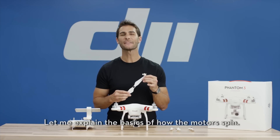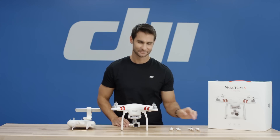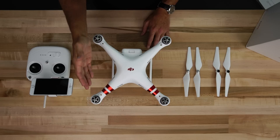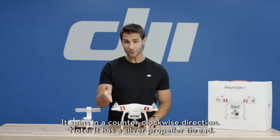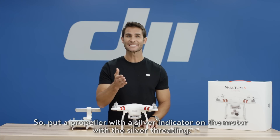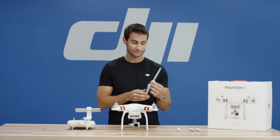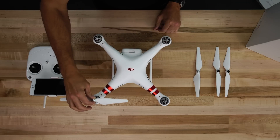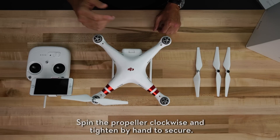Now let me explain the basics of how the motors spin. The front right motor is known as Motor 1. It spins in a counter-clockwise direction. Note, it has a silver propeller thread. So put a propeller with a silver indicator on the motor with the silver threading. Spin the propeller clockwise and tighten by hand to secure.